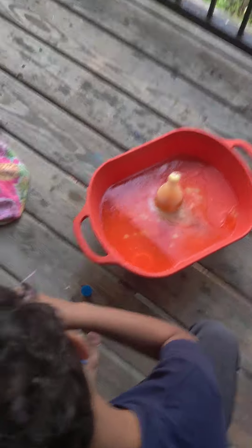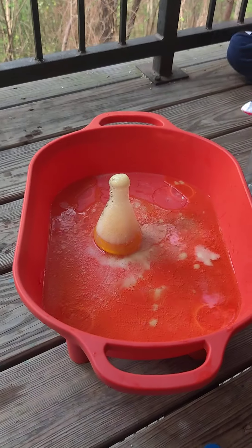The science fun continues. It looks like soda, like Fanta. Watch this, guys. Ready?